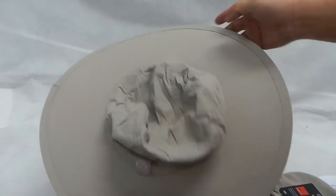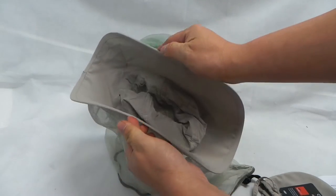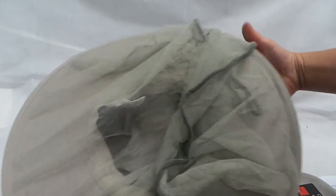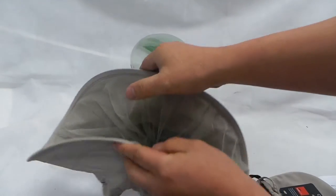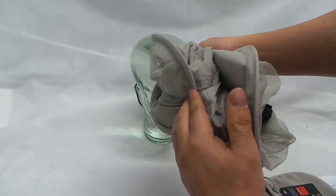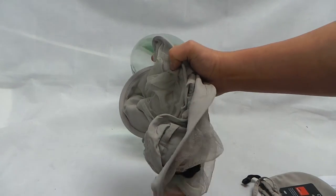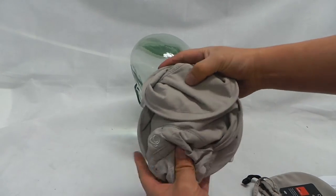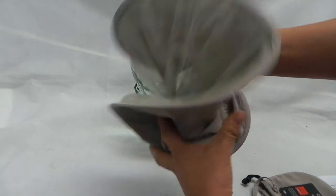Now, to fold it away — like so, or this way — it doesn't matter which way you do it, you can do it this way. Tuck in, and that's it. One more time.